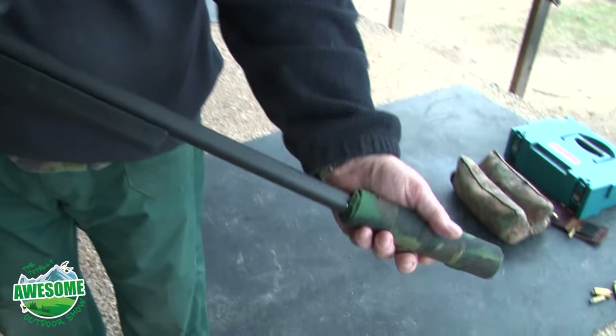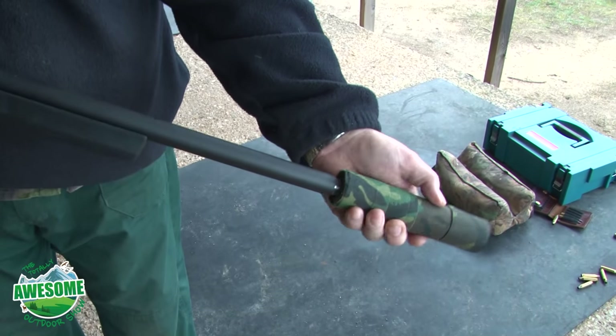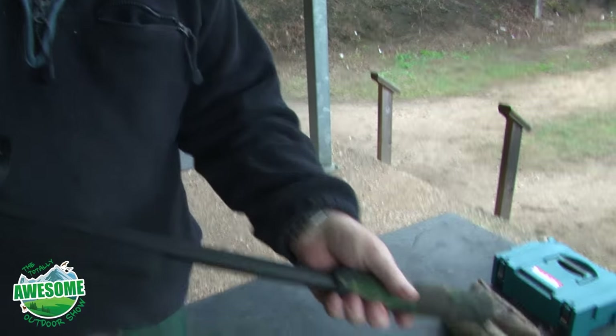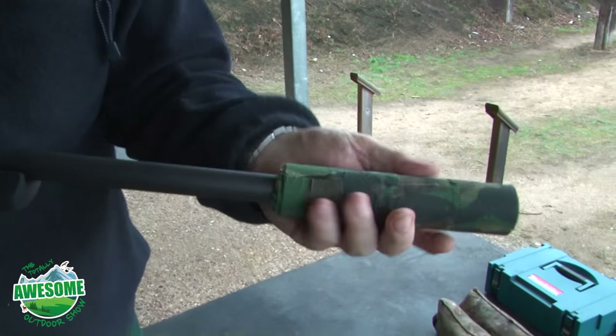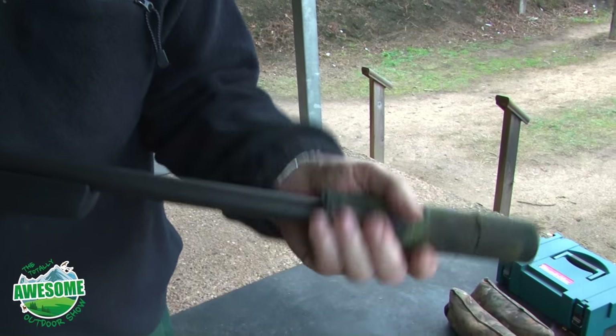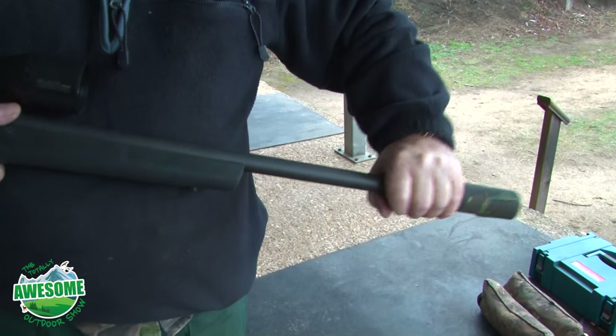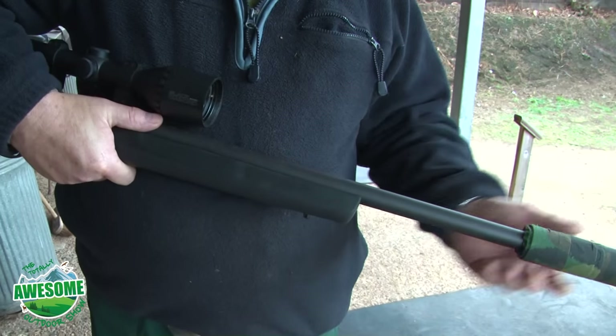Put the moderator on. These are just moderating the noise from the rifle — the muzzle blast. Silencers, as they're called, just moderate it. The word 'silencer' suggests you wouldn't be able to hear it, but with centrefire rifles it just moderates the sound down to about half.